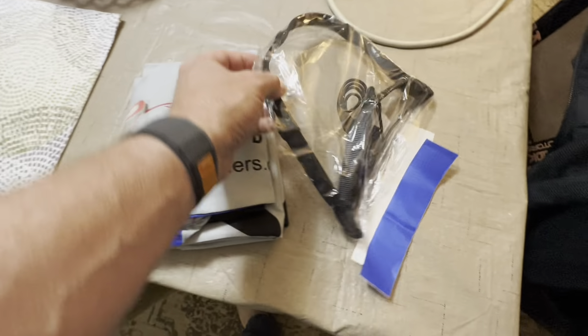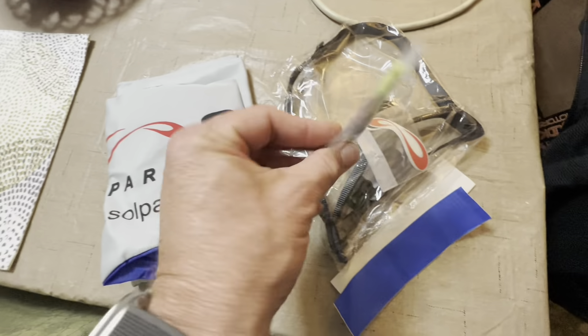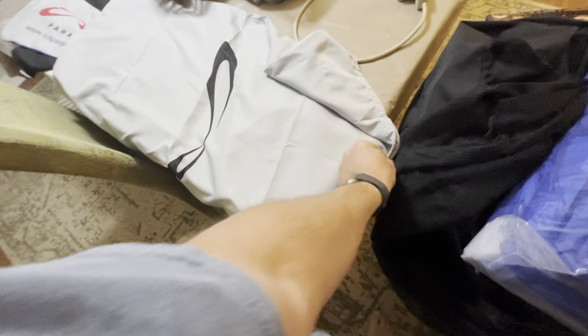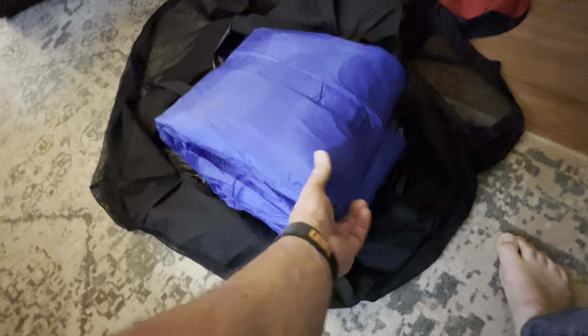I'm checking it out here and it has a lot of really cool things with it. Not only stickers, but it even has the speed bar and a little flag, another container and another bag for it. So I am really interested in taking this thing up. It even has an actual manual in there. It has QR codes where you can scan it so you can go to the website. So I opened this thing up and it is super crispy.